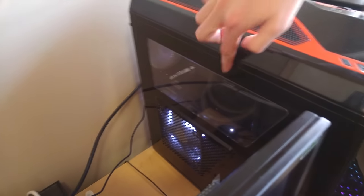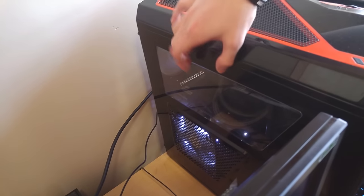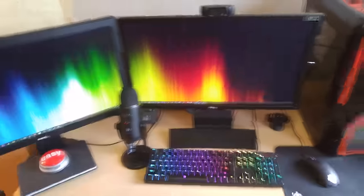Inside the computer, I have an Intel 4790K processor — it's an i7 — and then my graphics card is right here. I have the box actually for it. It is the ASUS Strix GeForce GTX 970. It's the mid-range card, so it works. I think it performs pretty well, especially for the cost.